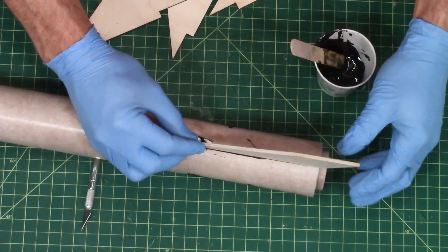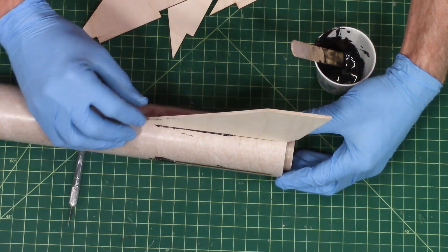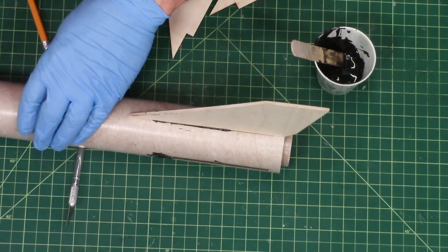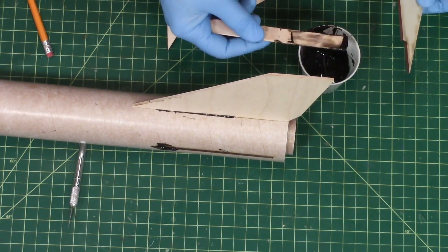I want this back edge here flush with the back of the tube — just like that. And now it wants to roll. So I'm going to go ahead and do all the other ones, and then we'll clean up.